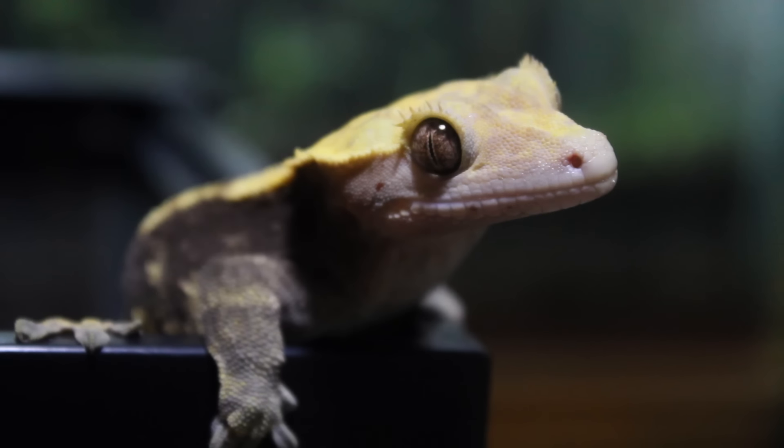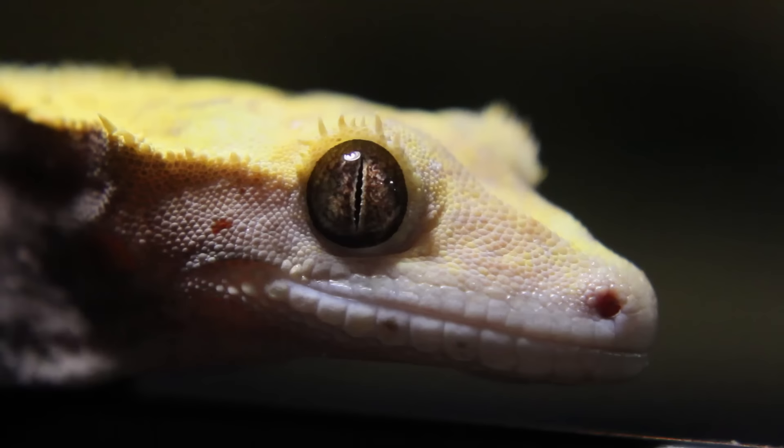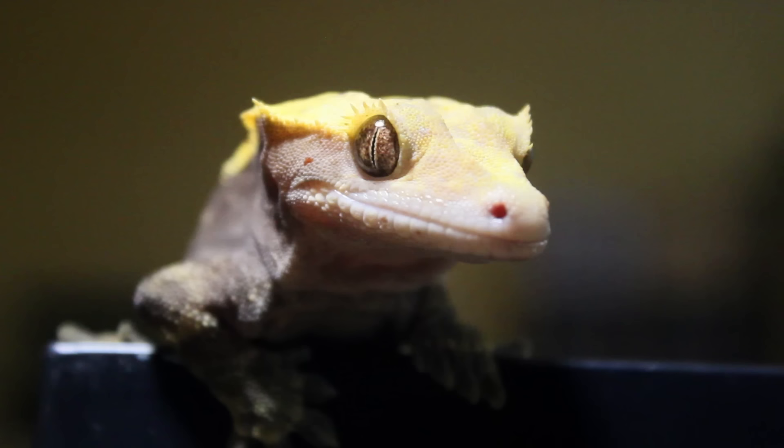Hey everyone, this is one of my crested geckos, Henry. I adopted Henry a few years ago from a friend's family who couldn't care for him. Fortunately for Henry, he's finally going into his new home. It's about time that I got him out of his 10 gallon grow out tank.